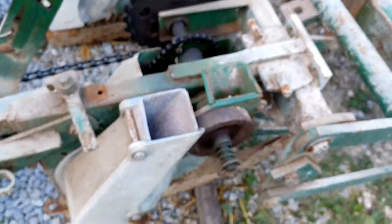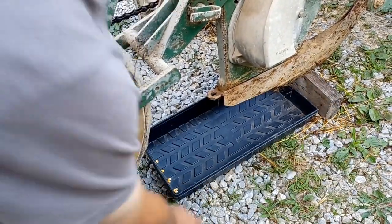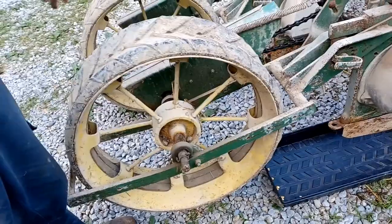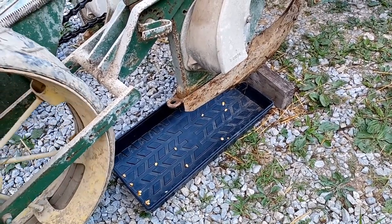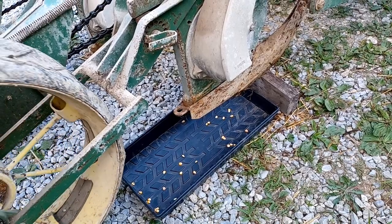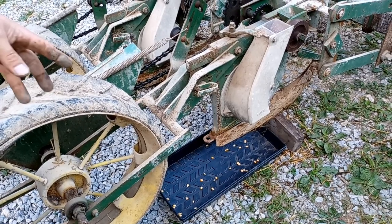We're going to take a tray, put it underneath, and spin this wheel forward until we get some corn to drop out. Now we're going to spin it one full revolution — the outer diameter ends up being about six feet if you're driving forward — and count how many times it drops. There's one drop, two drops, three, four, five, and six.